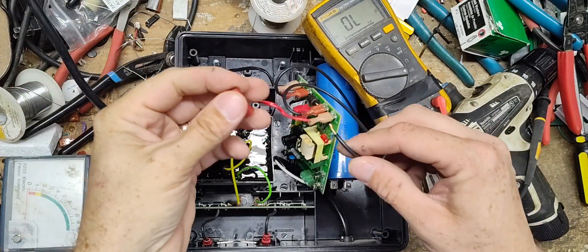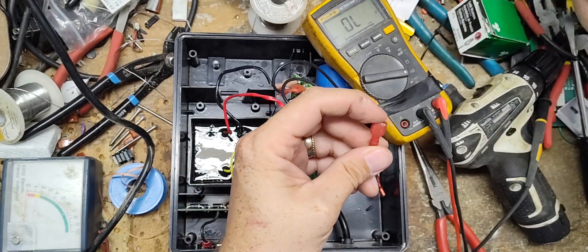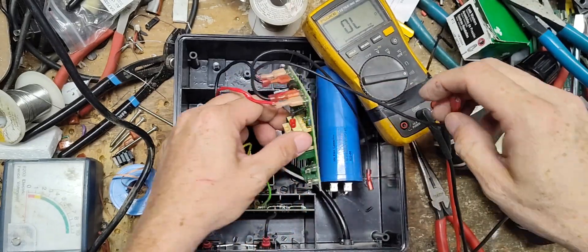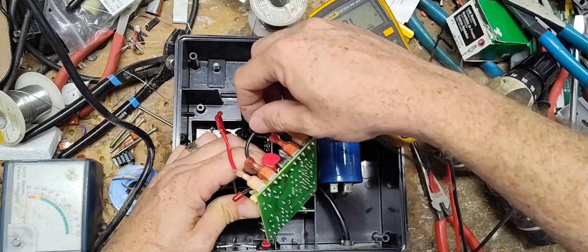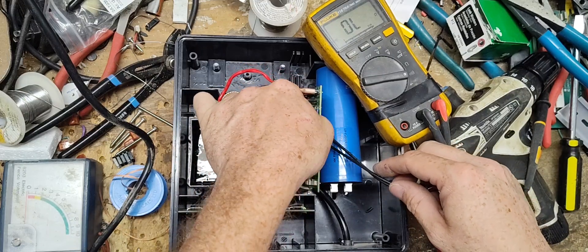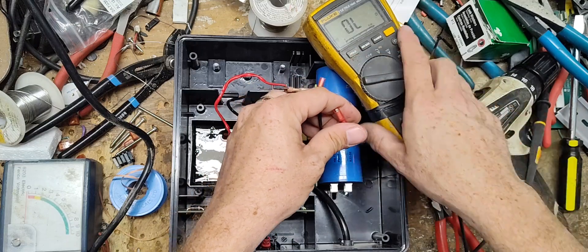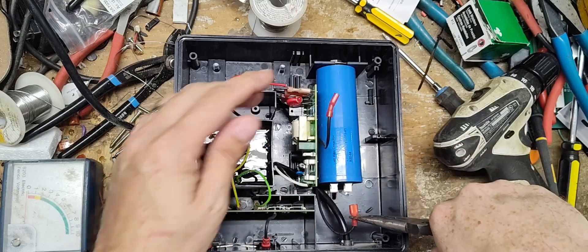I don't know if I've got another new board in stock for this model or not — I'll have to look and see. Let's get these wires tucked underneath the board, then plug the wires back in.